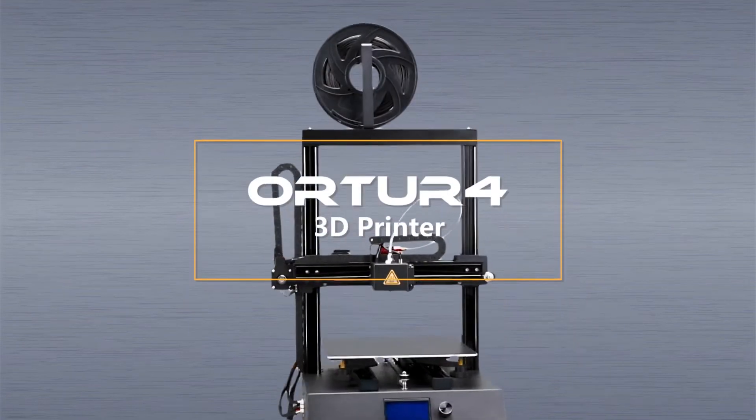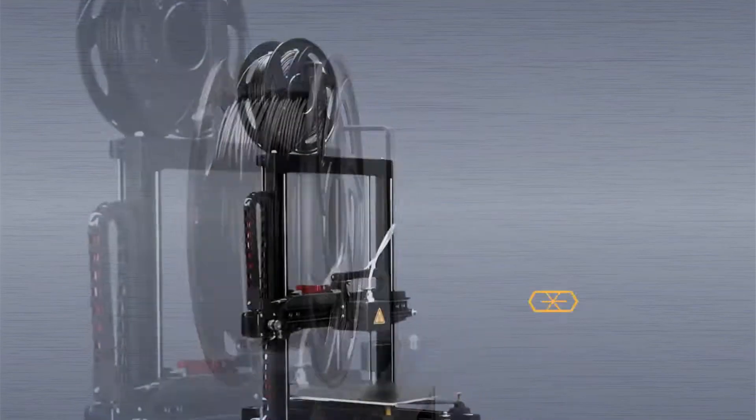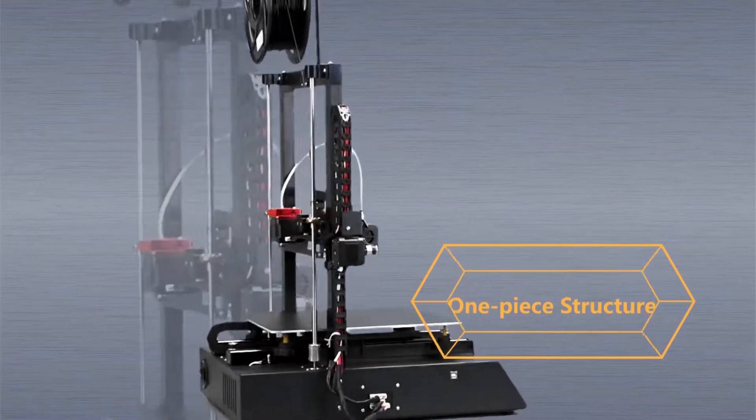AutoFall 3D Printer. One-piece structure, firm and more reliable.